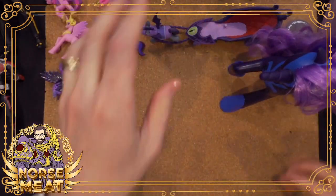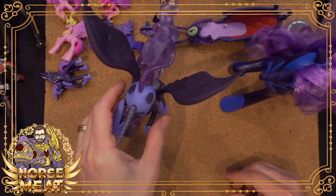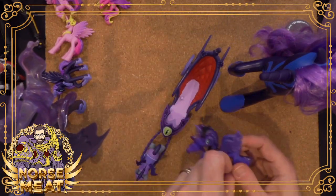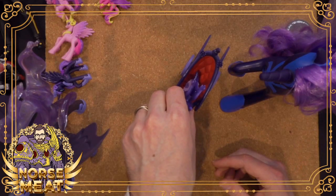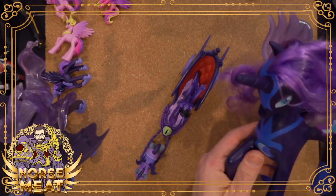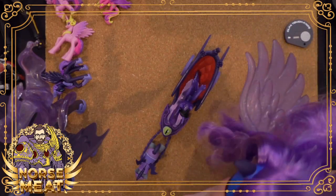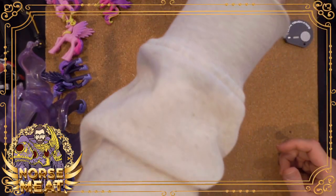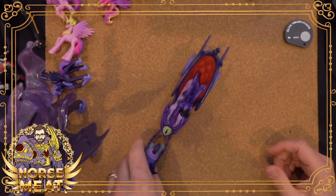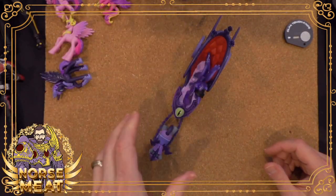All right, that completes my Nightmare Moon slash Princess Luna collection. I know she came with a little brush and at least one barrette, but I don't know where they are. Well, if you're a despotic ruler, you want people to do things for you — and brushing your hair, that counts. I don't know why she has the transporter sound.